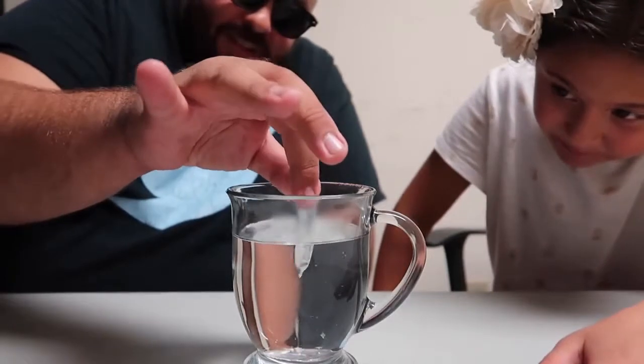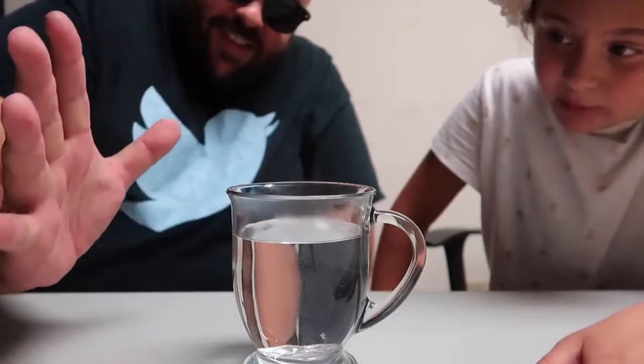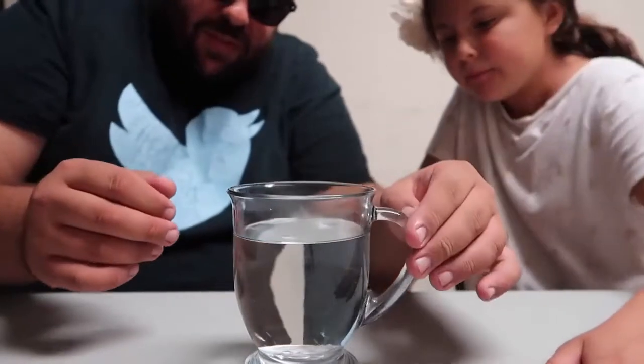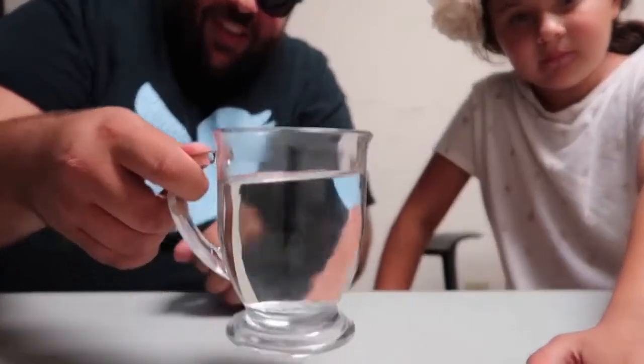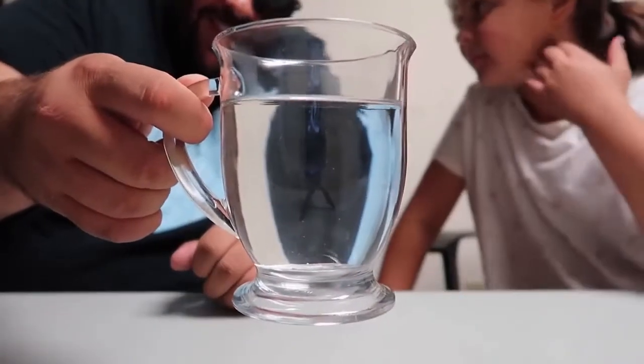Isn't that crazy? Look, you can drop the whole thing in. The whole spoon just completely melts into the water. Do you want to learn how it's done? All right, I'll teach you. Here's how it's done — I'm about to reveal the secret. The secret to this trick is extremely simple.